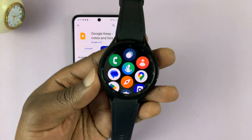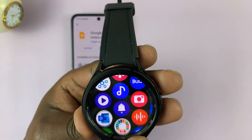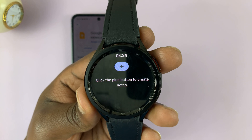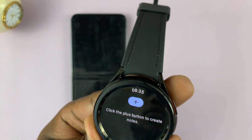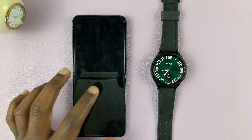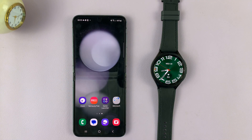Now let's go to the watch and check. Swipe up on the app screen and look for the Google Keep icon — there it is, there's Google Keep. And that's the second method of installing apps on your Galaxy Watch, through the Galaxy Wearable app. Thanks for watching — leave your comments and questions down below, and good luck.